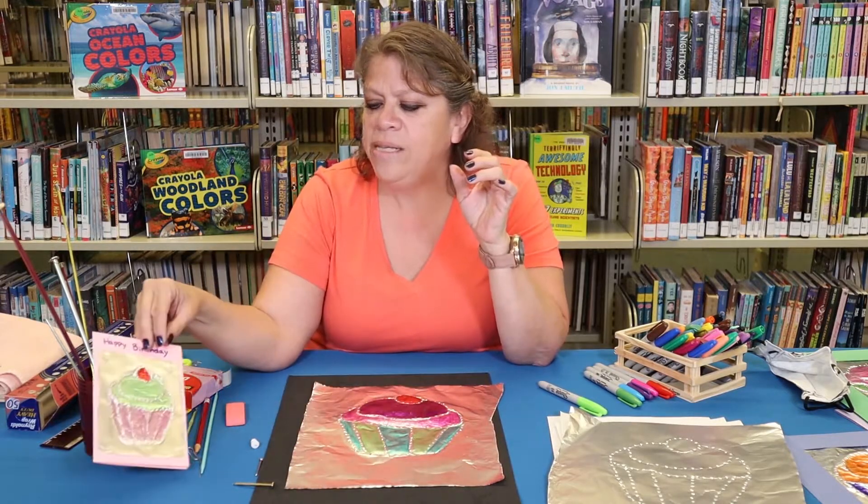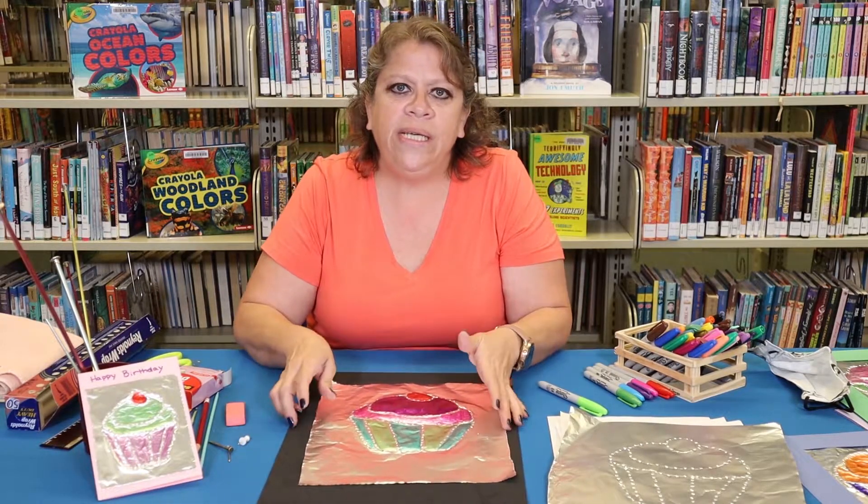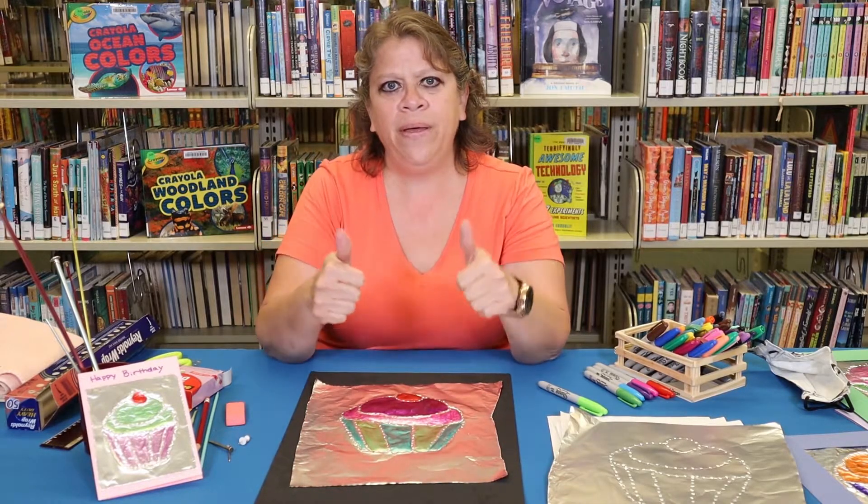That is our craft for today. Thank you for joining us and hope to see you again on our next craft — make sure to give us a thumbs up. Bye!